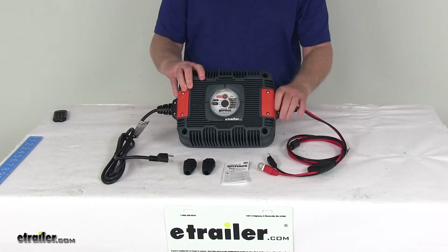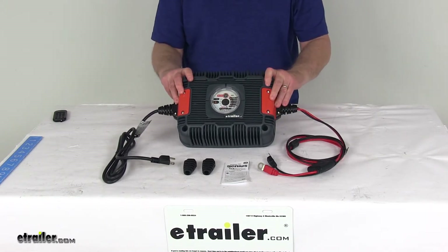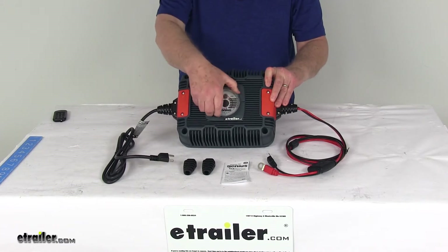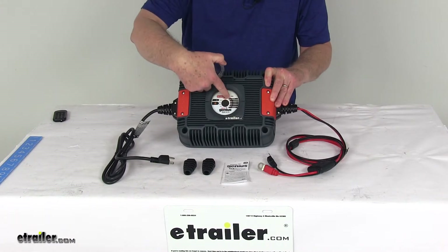It is suitable for both on- and off-board applications and can also be used to maintain a full charge on your batteries. Right up at the front there is a nice waterproof, tamper-proof interface cover that can be unscrewed to access the mode button.